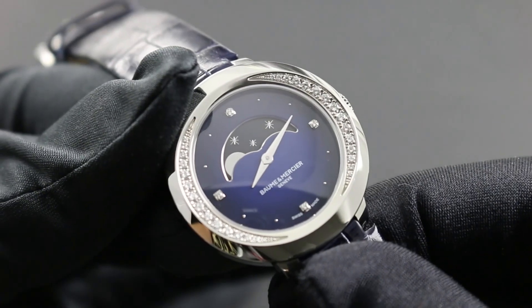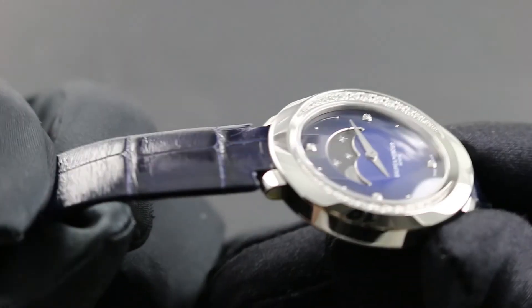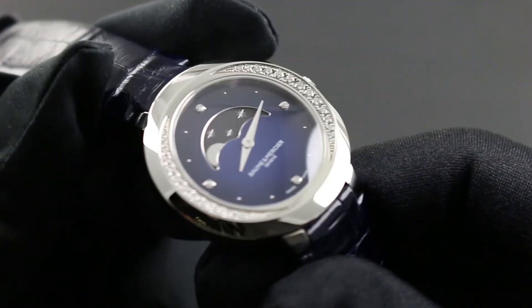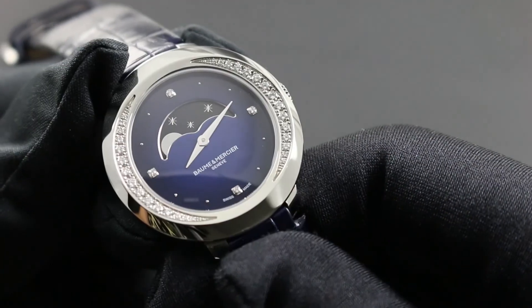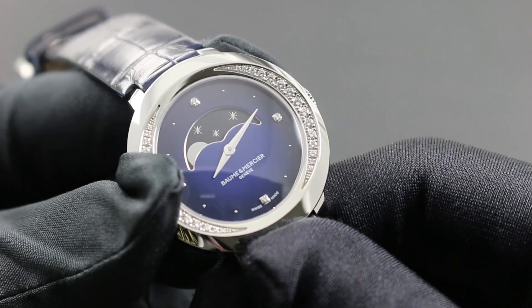The timepiece features a 50 meter water resistance rating, which is exceptional for the dress watch class. However, it's important to note that leather straps are never water resistant and should be withdrawn from use prior to exposure to water, or withheld from water exposure altogether. The timepiece should be considered water resistant for the purpose of rain and splashes only.